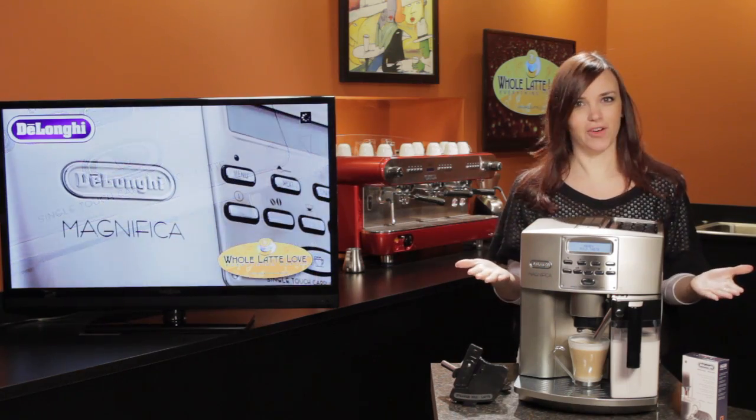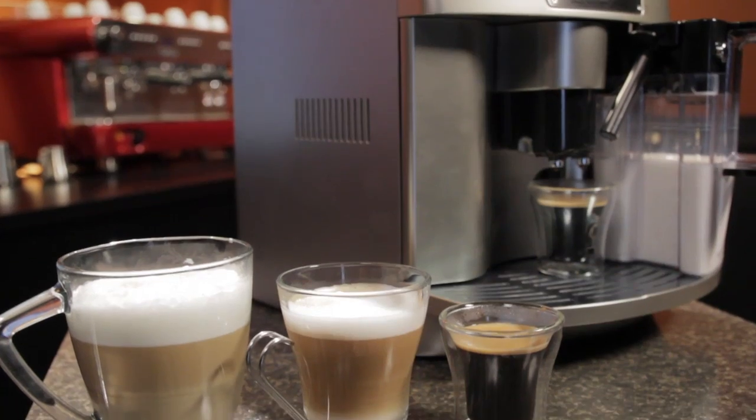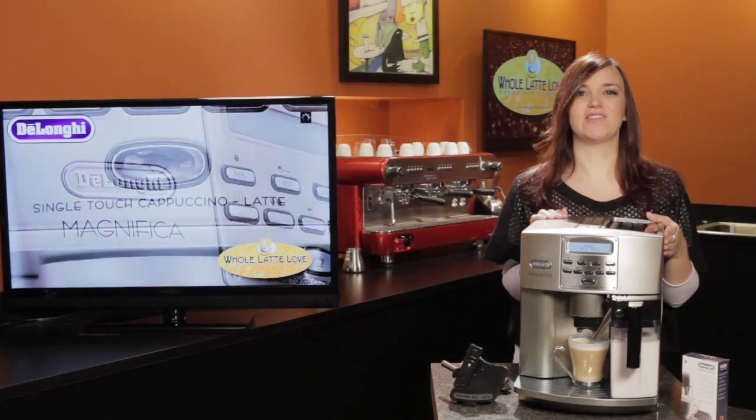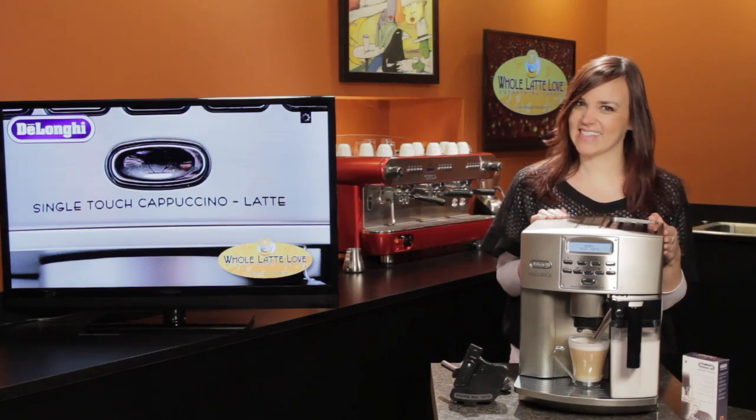So if you're looking for a machine that's equally good at producing both lattes and cappuccinos, the DeLonghi Magnifica might be the right machine for you. It's available now at wholelattelove.com. I'm Morgan — see you next time.